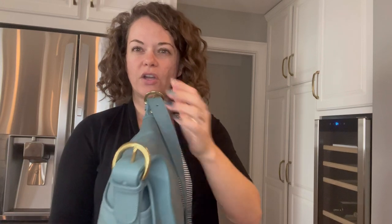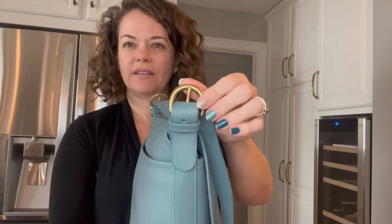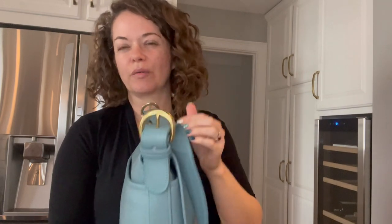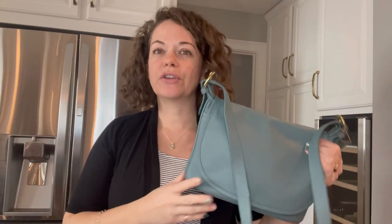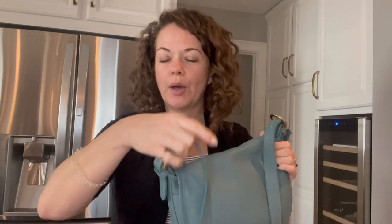One thing you can look at is this hardware here — you can see how it's rounded. This is a signature buckle in the Soho lightweight collection line. Not all of the lightweight bags have this type of hardware, but when it did have a buckle strap, it was this rounded piece.